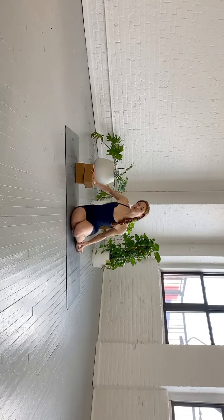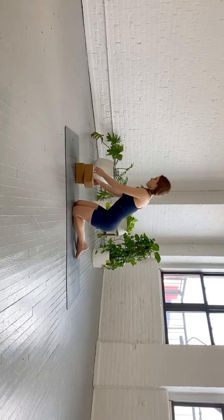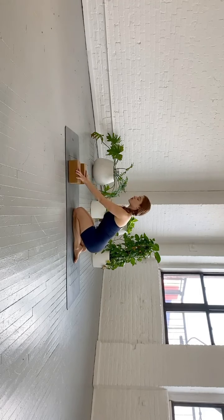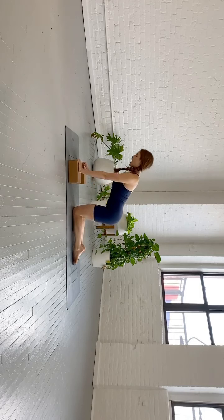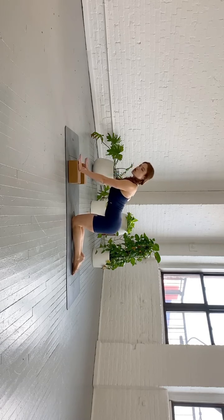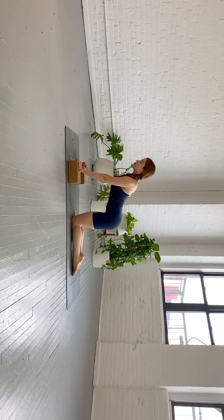If you don't have a yoga box at home, just find some thick books — they work just as well. Place your blocks on your mat about the width of your shoulders. Your hands come under your blocks, your knees are below your hips. Make sure your hands are hooked over the front edge so that your fingertips can press into the front of the block — that'll help protect your wrist.